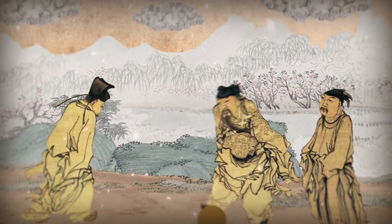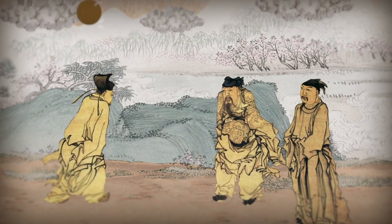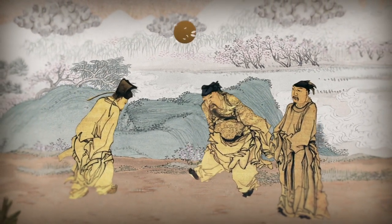In the second century BC, a Chinese football game called Guju appeared first in the Qin and Han dynasty.